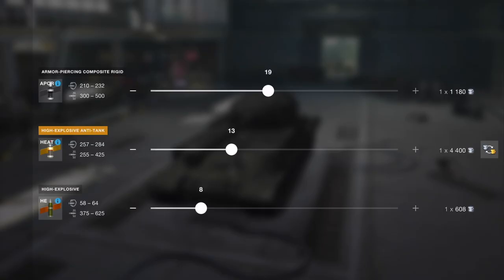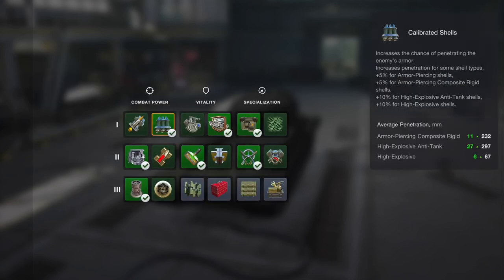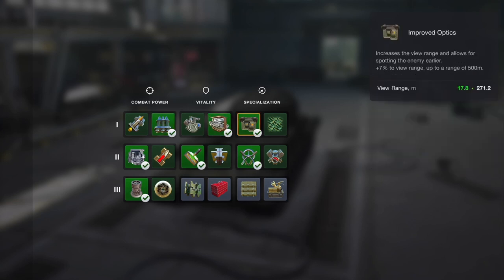Gun wise, it's the same 122mm as the IS-5, so you're going to get 232 pen rising to 284 with HEAT, with pretty decent alpha — 425, 500, and 625 respectively. It's not a bad gun, but like the IS-5 it does struggle to pen, and it's got a pretty long load time.